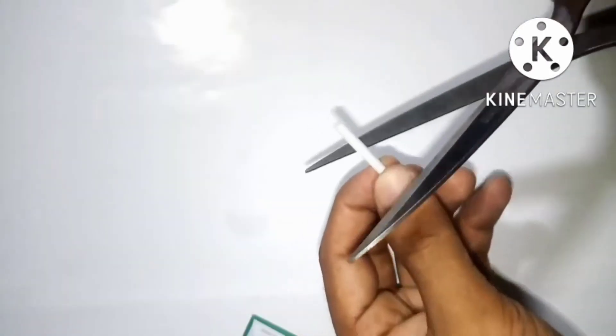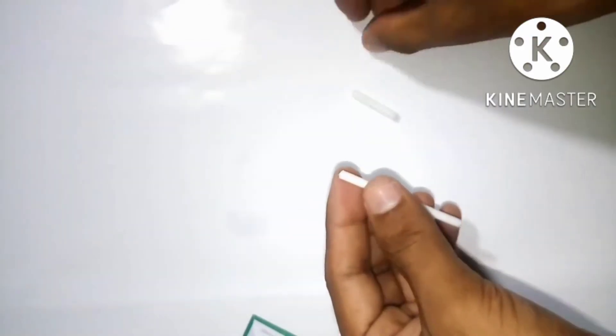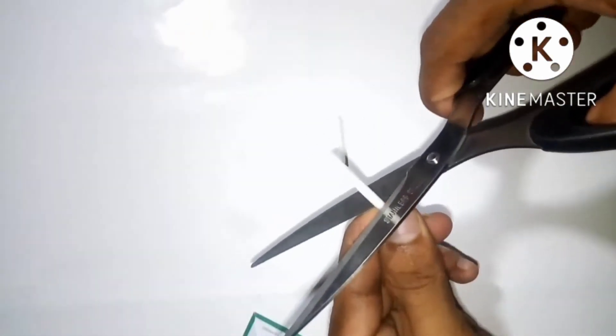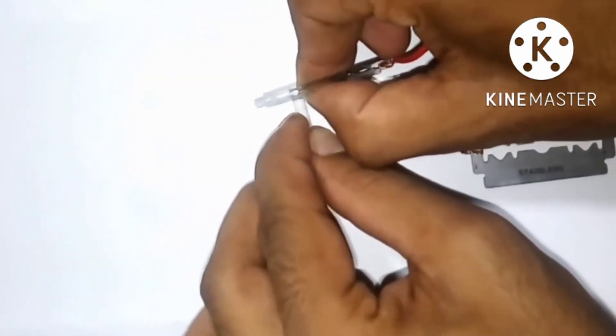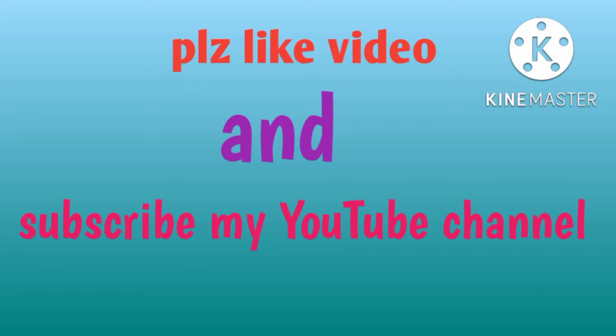So let's go ahead and make a heater from blades. Please like this video and subscribe to my YouTube channel for further videos.